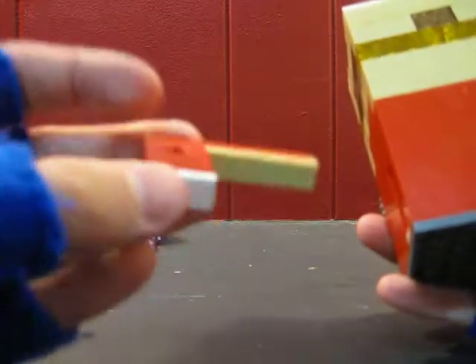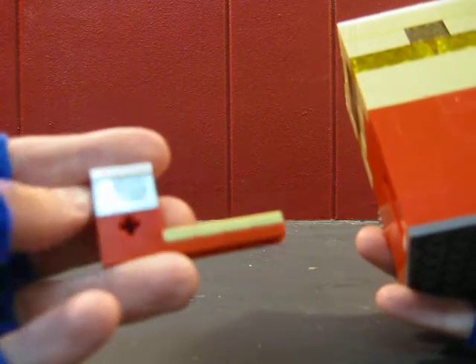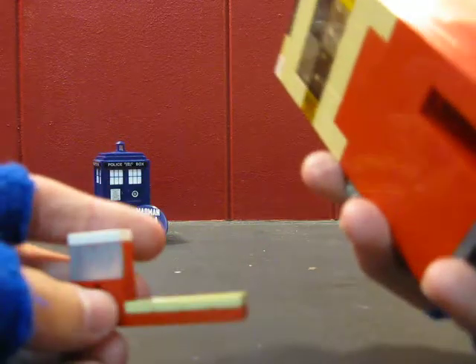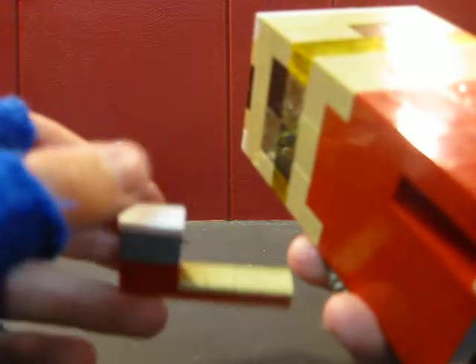Oh, and this is just a one by six with two one by two bricks, a one by four flat — or one by one by one by one — and then a tile, a one by two tile.